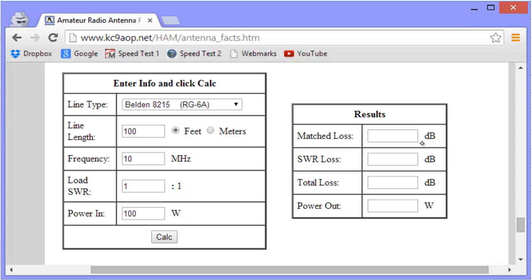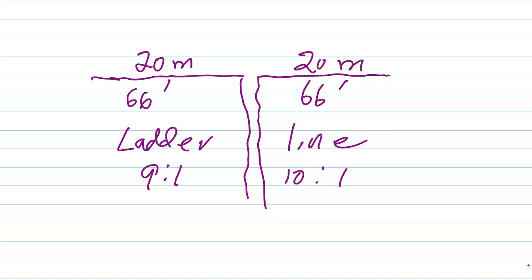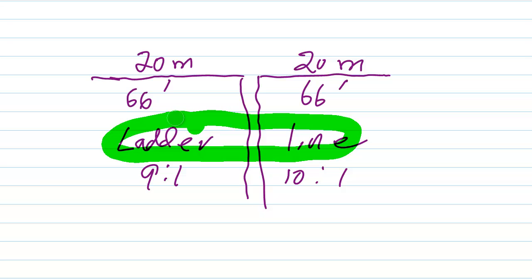A ladder line is going to have a vastly lower loss per 100 feet at 10 MHz or any other HF frequency than any coaxial cable you will ever find, because coaxial cable has a solid polyethylene or foamed polyethylene dielectric and the conductors are much closer together. Ladder line has primarily an air dielectric, and air is the lowest-loss dielectric known other than a complete vacuum. That difference is meaningful, especially if the air is dry and it's not snowing or raining heavily, which would degrade performance.